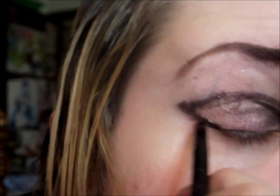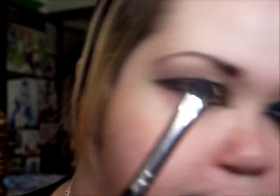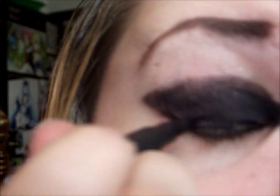Now I'm just going to fill it in. I'm going to be using a matte black, and I'm going to be using my trusty, amazing Lorac Pro Palette — this is the second version — and I'm taking this black. I'm just going to use a really fine brush from Sedona Lace. And I'm going to take a tissue and kind of lay it up under my eyes so I won't get a bunch of fallout. I'll also go over right by my lashes with the Aurora pencil liner, just to make sure it's all seamless and there's no skin showing.